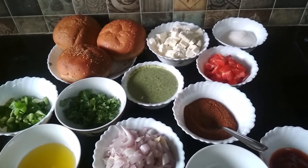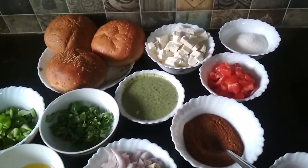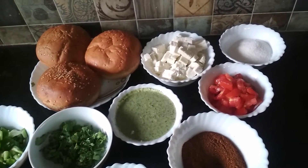Hi friends, today I am going to show you the recipe of paneer burger. So let's start.